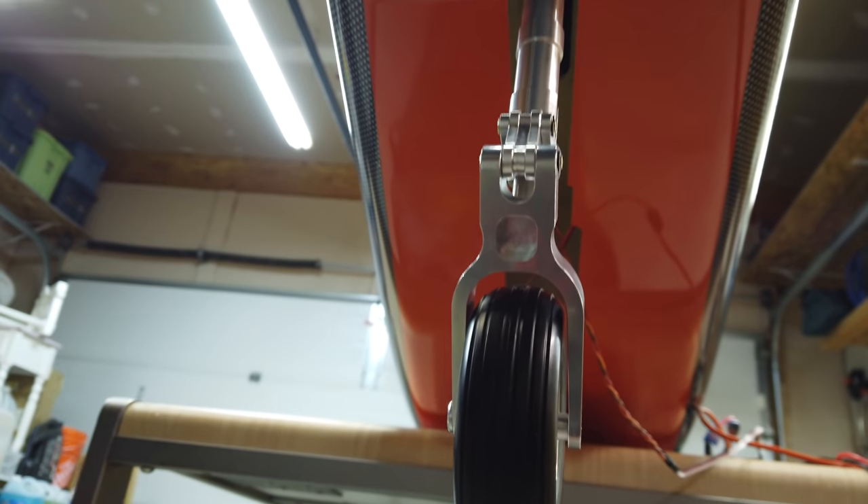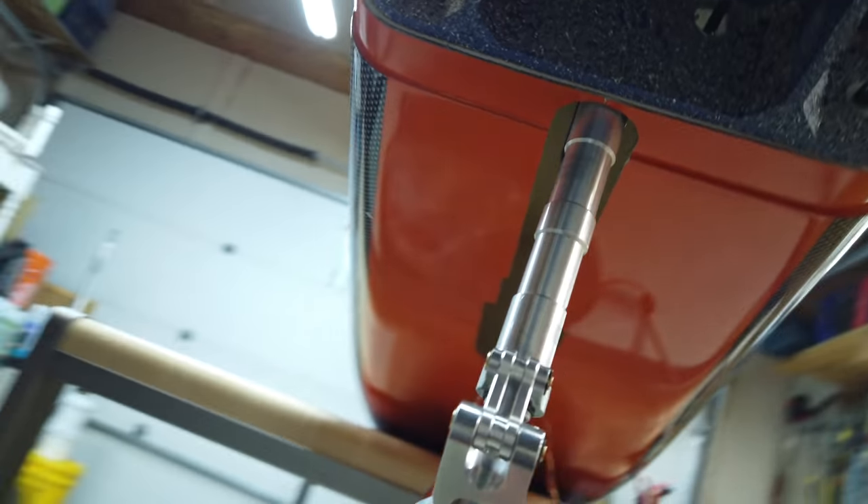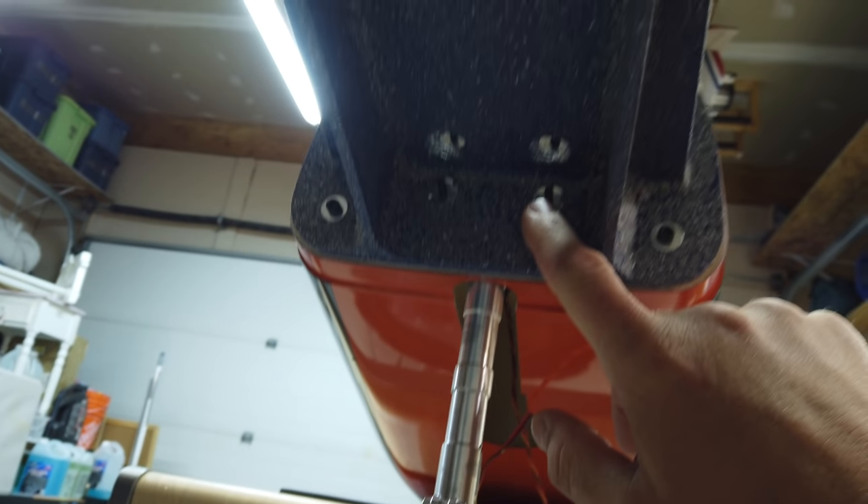The front gear is installed and that went together quite simple. The reason I wanted to put the gear in was just to figure out where we're going to run these wires. My thinking is up on the side of the nose gear well wall, I want to put a hole in the side of the wall there and route the wires through the hole, probably kind of at the midway point.